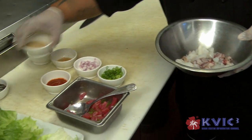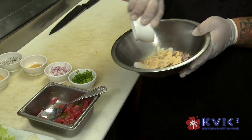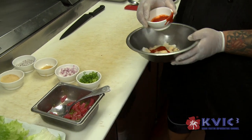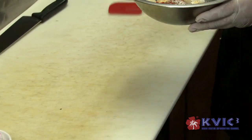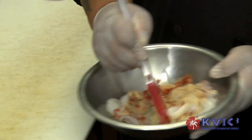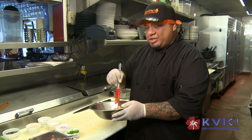So basically now we have the calamari cut up and we're going to add the granulated garlic, the sriracha sauce, and salt and pepper. Then we're going to mix this one up. I like the sriracha sauce because it gives a little spice to it.